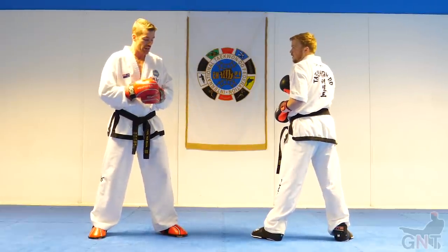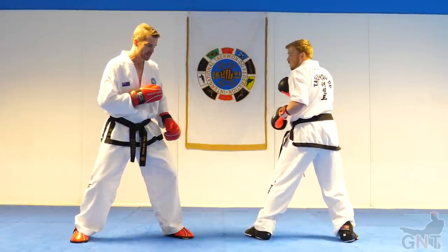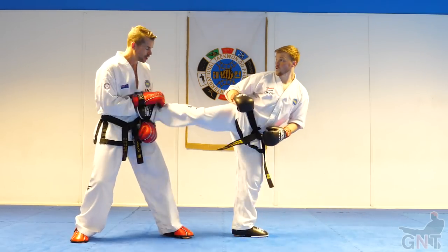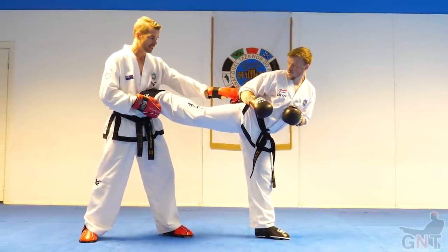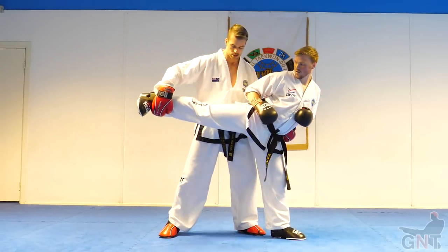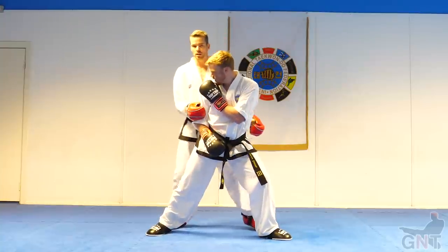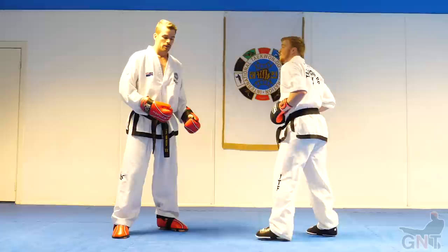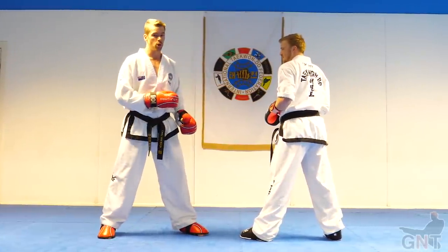On the other hand, if I want to go to the opposite side, what I want to focus on is getting towards the non-kicking hip as he back kicks. See his right hip here? That's the danger zone. If I can get to here, I'm in a strong position and him in quite a vulnerable position. You could argue that maybe he could back elbow me, but it's very awkward — a very awkward position for him.